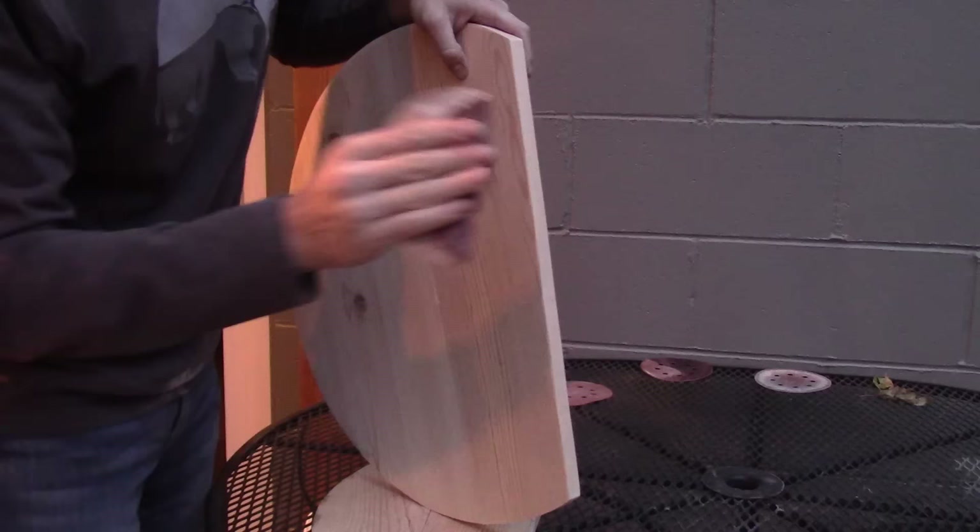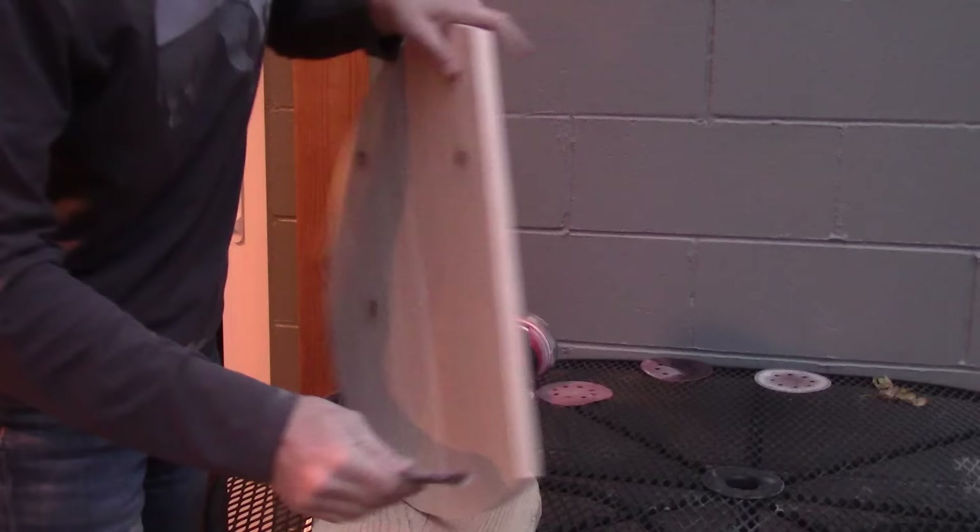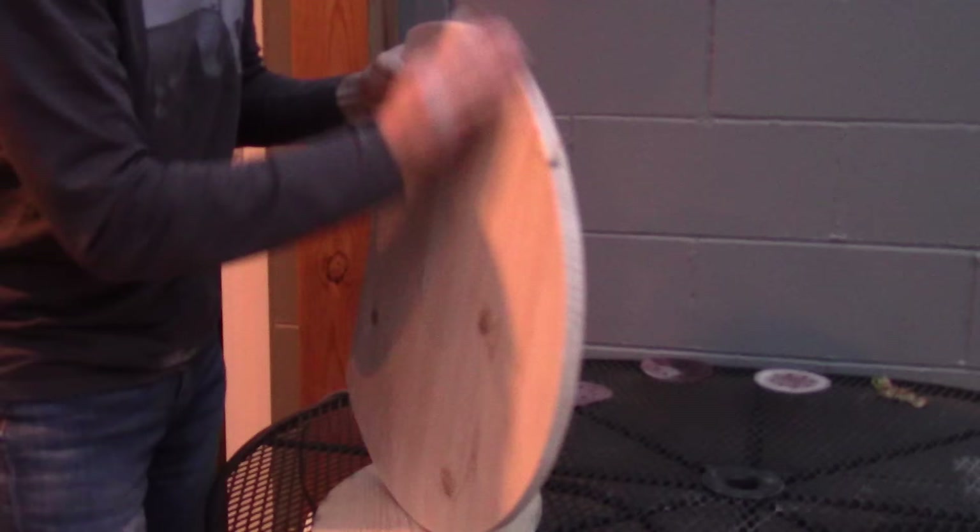Everybody's favorite bit — sanding. Sand, sand, sand, and then sand some more to knock those edges off. We don't want sharp edges on any of these shelves. I sand both sides, because you should do a good job even on the things that aren't visible.